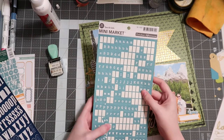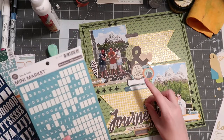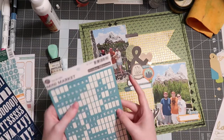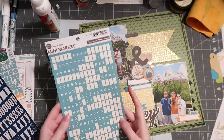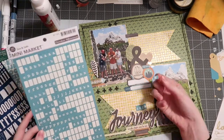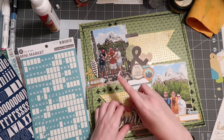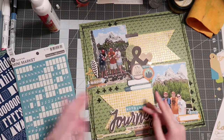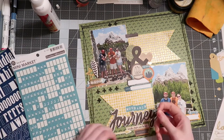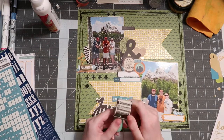I want to finish my title — right now it just says 'Journey,' but with the mountains in the background I'm going to call it 'Mountain Journey,' as you can tell from the title of this video. I do have to mix capital and non-capital letters, which is the bane of my existence, but I use these October Afternoon teal stickers to bring in another pop of that light teal blue color that's already in several spots on the layout.